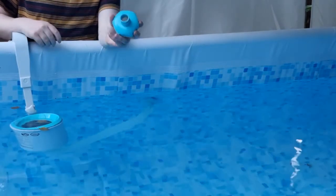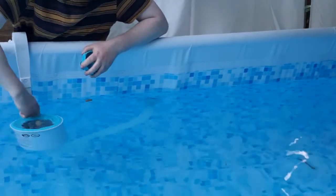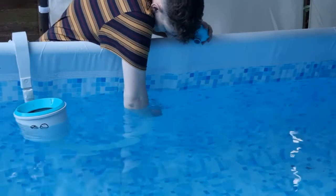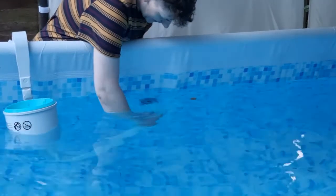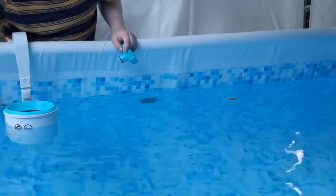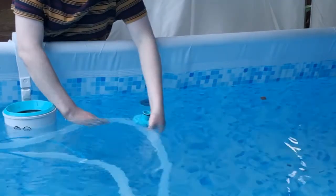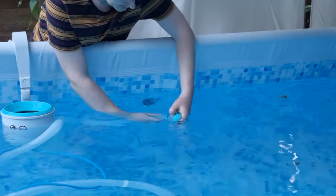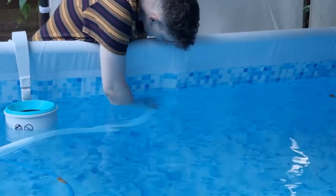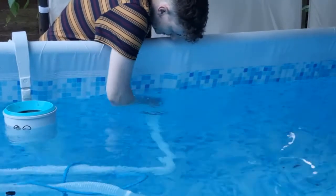I've got a skimmer attached here. What you need to do is screw this adapter onto your inlet port — it's going to raise up my skimmer and stop the crack coming out. Disconnect the hose. You want to get your hose full of water beforehand because otherwise your pump will lose its prime. So I've connected that on and screwed it on.